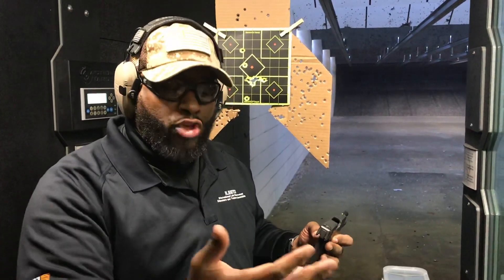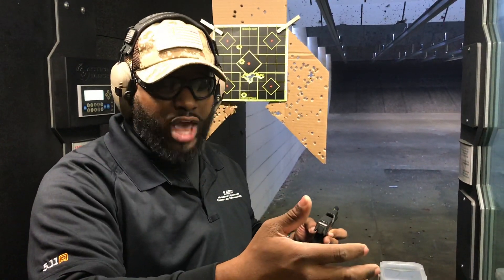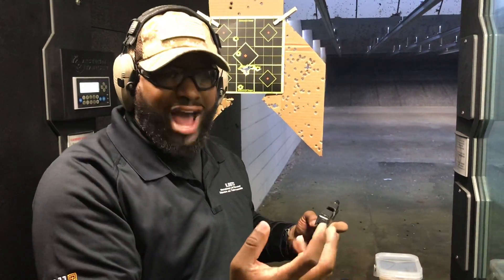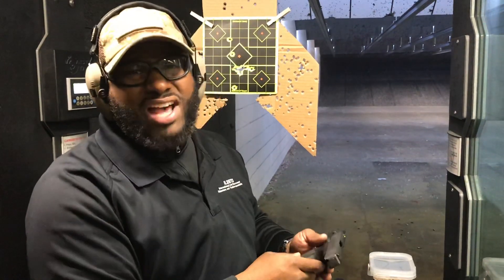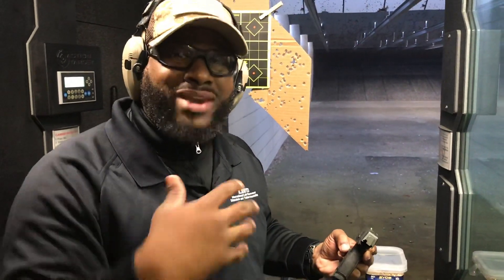There was a lot of felt recoil in this gun. Of course, what do you expect with a 3-inch barrel? That's something to consider. If you don't have strong hands, strong forearms, and you don't work out your trigger finger and the muscles in your forearms and grip — if you don't have a strong grip — this may not necessarily be the gun for you.